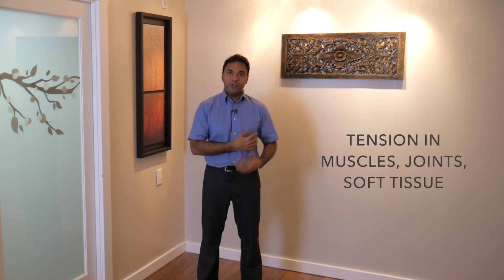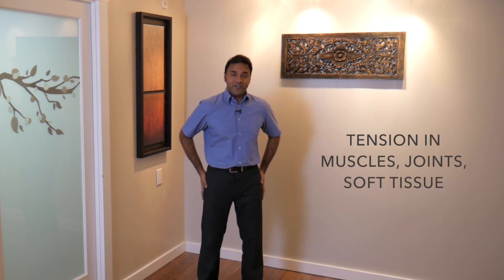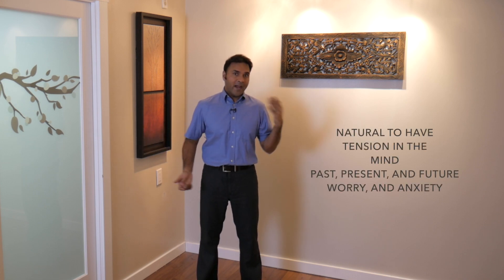It's very natural to build up stress and tension in our body and in our mind. It's easy to build up that tension in our muscles, our soft tissue, our joints, our ligaments, our tendons, our muscles, our skin. It's also very possible to build up tension in our mind — our present thoughts, our future thoughts, our past thoughts. All of these things can create tension that's just unnecessary.